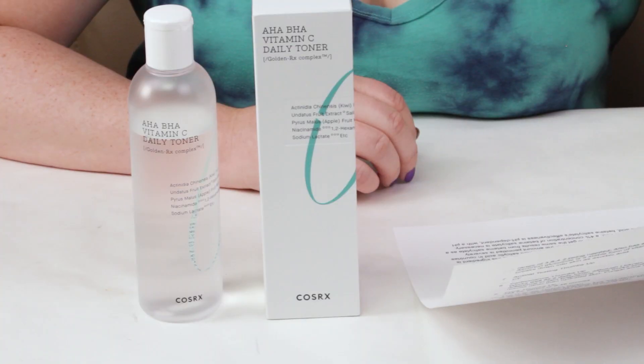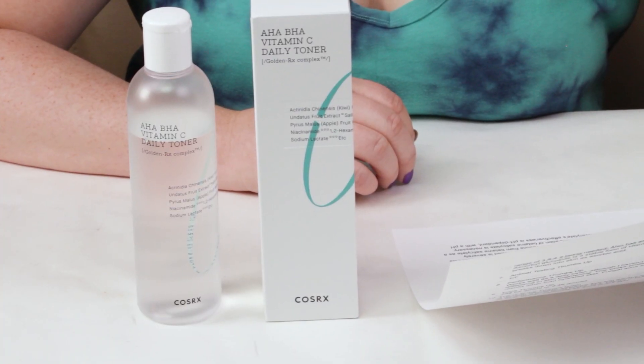COSRX calls this a patented revitalizing toner that contains AHA, BHA, and vitamin C to mildly exfoliate the skin and leave it refined and radiant. Formulated with Golden RX Complex, which is comprised of kiwi fruit extract and a botanical fruit extract, this skin revitalizing toner contains acids and vitamin C that improve the skin's texture and tone to leave dull skin radiant.